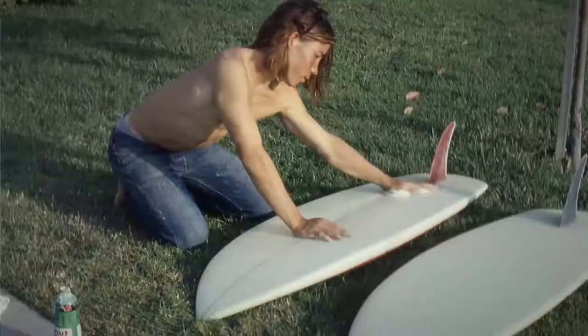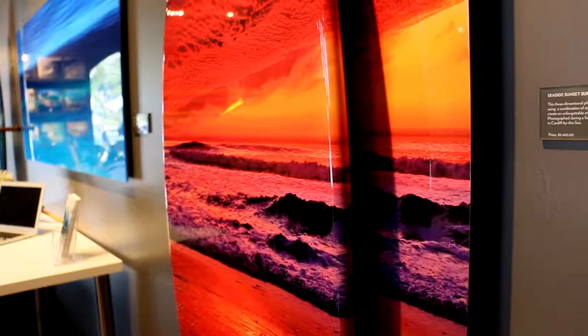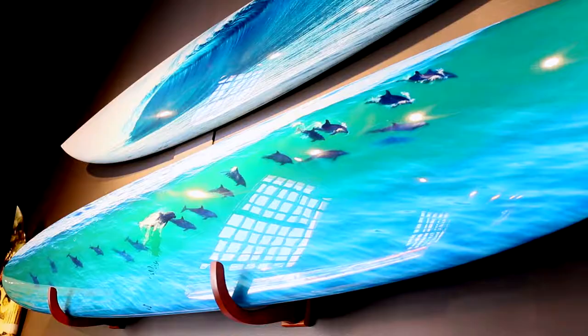I've always had surfboards. I started surfing when I was nine. I used to make them when I was a kid. And what I love doing now is to wrap photos on surfboards. It's something that is really unique. I think it's a very distinguished California form of art, and it's something we do here in the gallery. I'd like to show you some of those pieces.